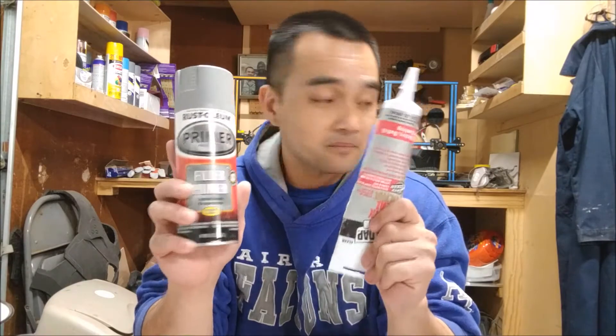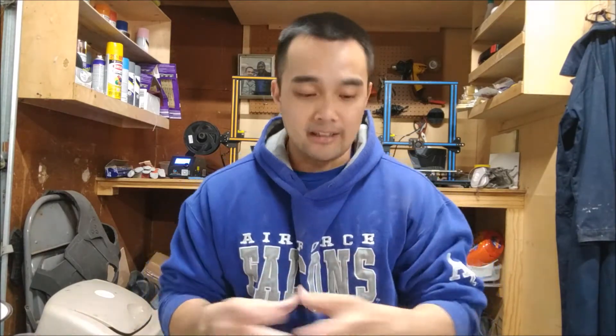The best way to really post-process your flexible stuff is this puppy right here, and good old filler primer. These two. Once I've fully mastered it I'm gonna make the video and show you guys what it is.